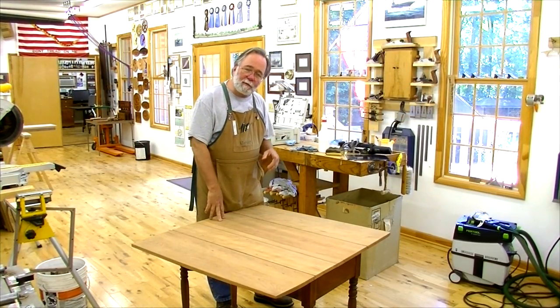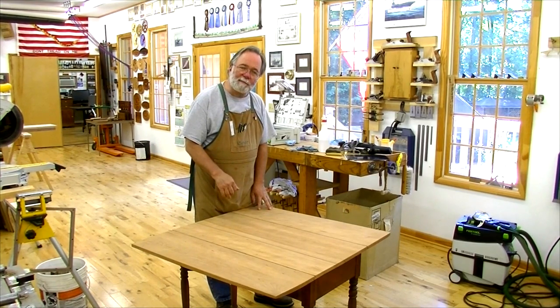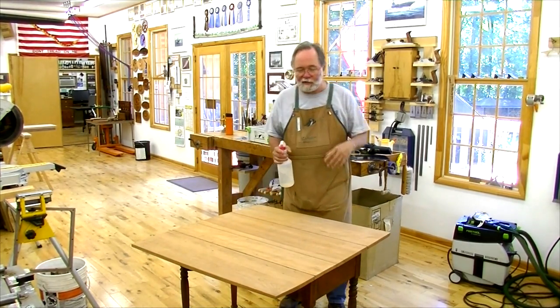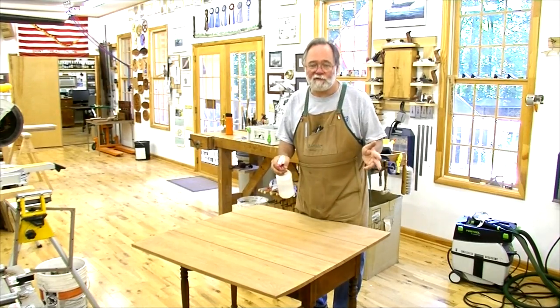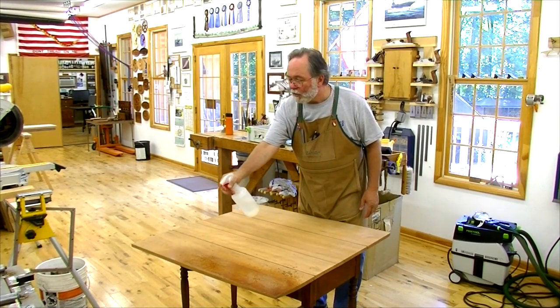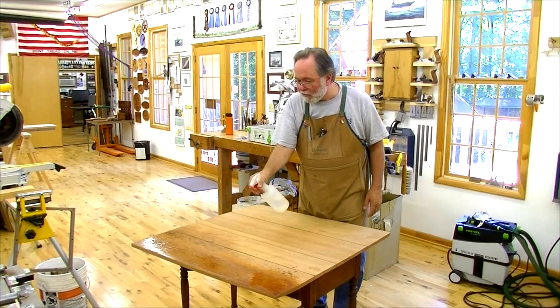I'm really debating whether to stain it or not, so I'm going to do a little experiment with some water. I'm going to go ahead and saturate this with water — that will also help me raise the grain, and I can sand that off. But it will also give me an idea of what the color would be if I just used finish, maybe a shellac coat and then the varnish — the shellac being to seal it up so that you don't get uneven penetration of the varnish.